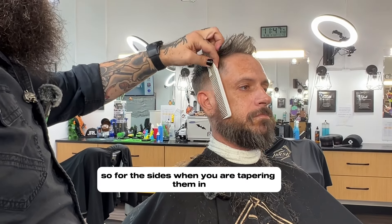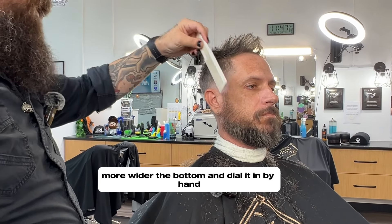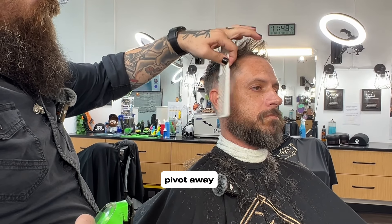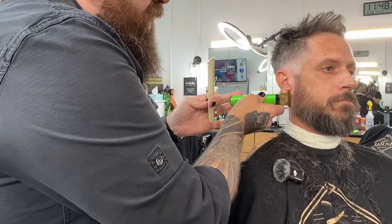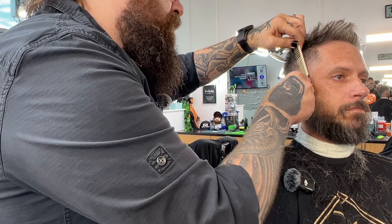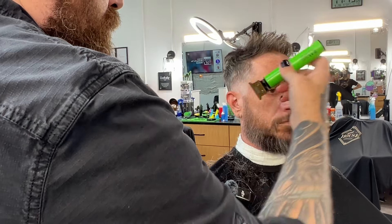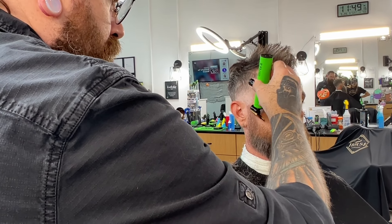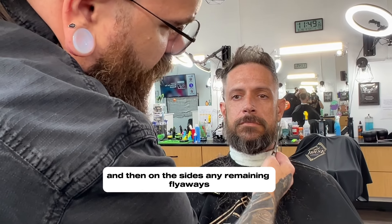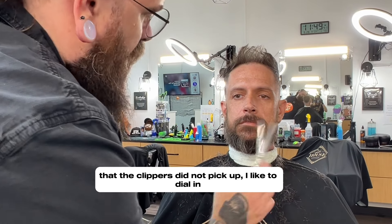For the sides, when you're tapering them in, I like to start a little thinner at the top, a little wider at the bottom, and dial it in by hand. Then on the sides, any remaining flyaways that the clipper did not pick up, I like to dial it in by hand.